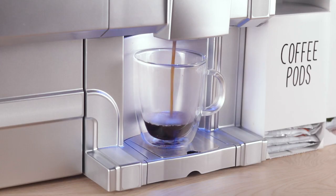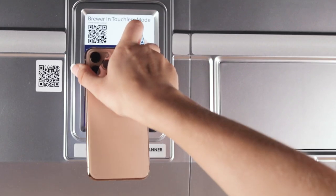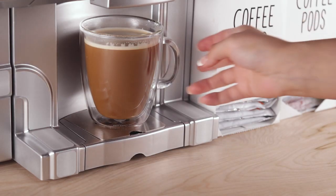Your drink will begin to brew. If a non-pod-based drink is selected, such as a milk shot, when the drink QR code is scanned, brewing will begin automatically. Enjoy your beverage.